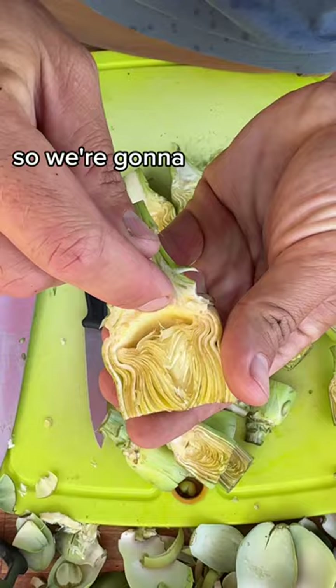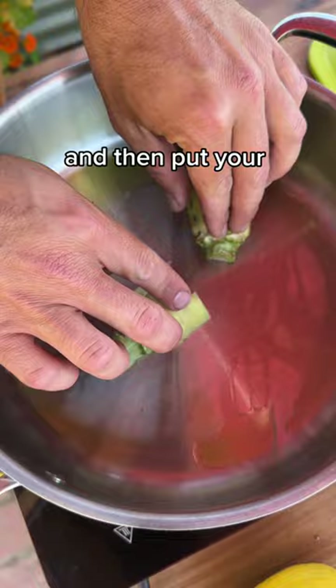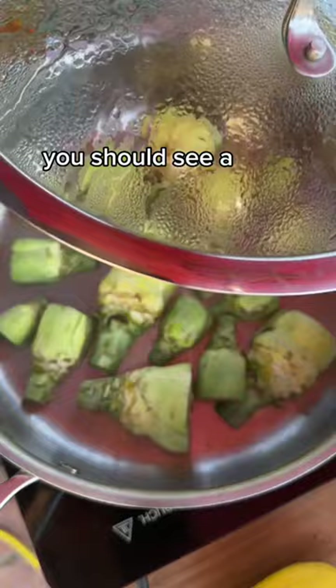The small ones are ready to go, but the bigger ones still have some of that fuzzy choke, so we're going to want to cut it out with a little paring knife. While you're prepping, preheat the pan, add some olive oil, then put your artichokes face down, a little more olive oil, and put the lid on.